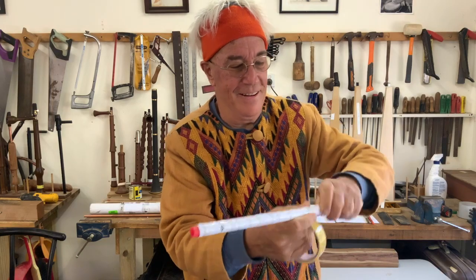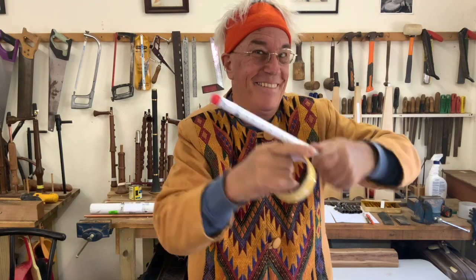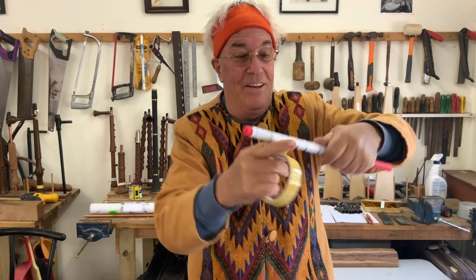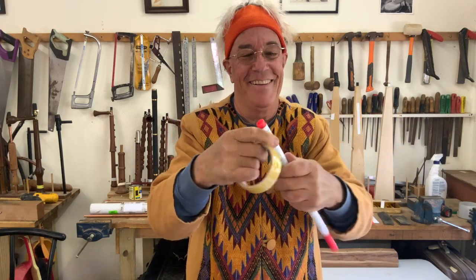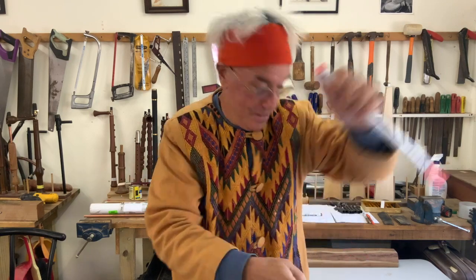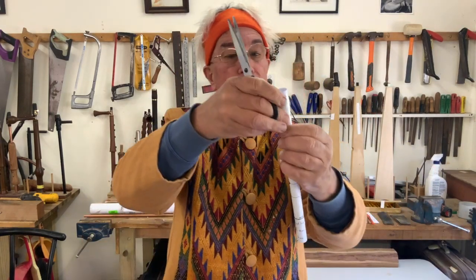We're using sellotape to roll all the way down one way and then back the other way, so there are two thicknesses of sellotape holding it all together. You'll notice that there are already some markings on the paper, and at the end of this video there's a template that you can screenshot and print out onto A4 paper. All of the information is on that template.